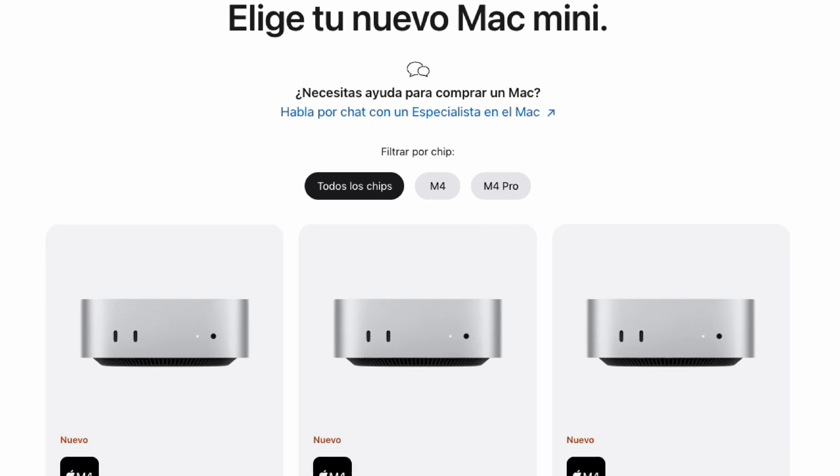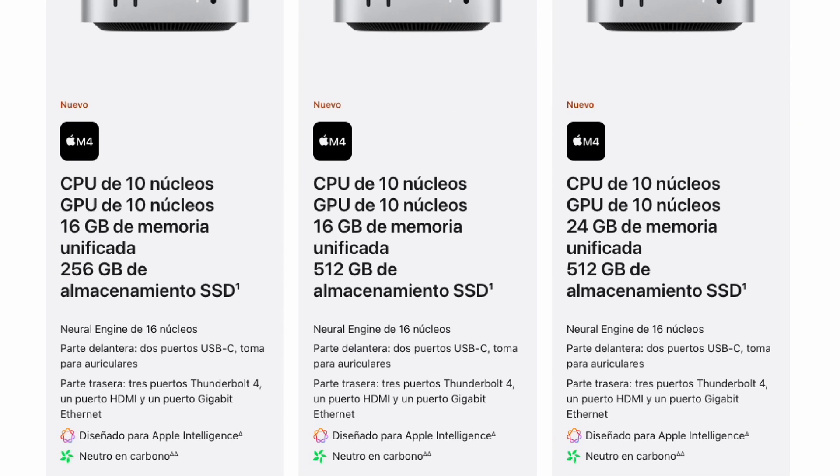What I've done on purpose is gone for the base model — specifically the model I think most people are going to get. What was recommended was to use the larger storage, but one thing Apple is still famous for is charging too much for increased memory. So I've gone for the 16GB of RAM as standard, which means it's going to work quite quickly, and of course because of Apple Intelligence it's going to need a bit more RAM.